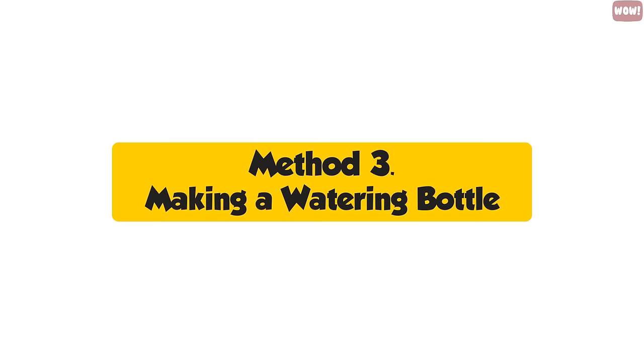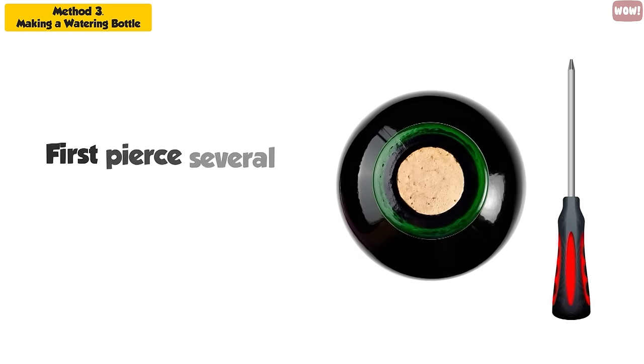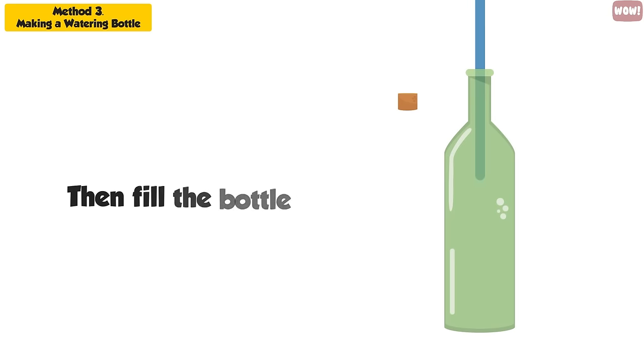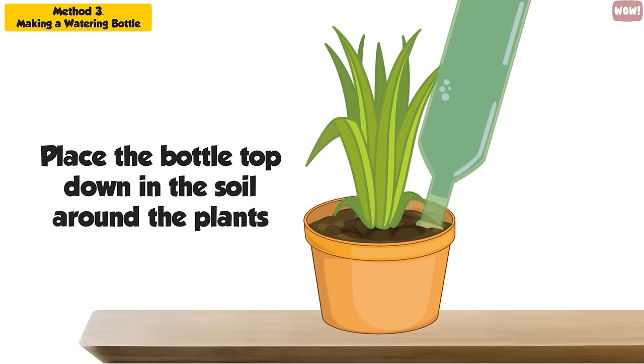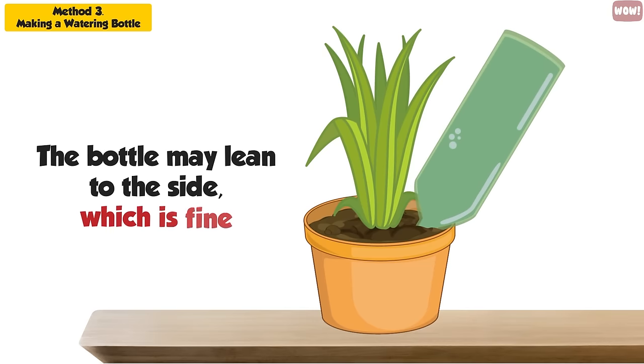Method 3: Making a Watering Bottle. This method works with any empty wine bottle with a screw top. First, pierce several holes in the top with a fork or a screwdriver. Then fill the bottle with water and replace the lid. Place the bottle top-down in the soil around the plants and the water will drip gradually into the soil while you are away. The bottle may lean to the side, which is fine, but make sure it is sturdy and secure so it doesn't fall out.